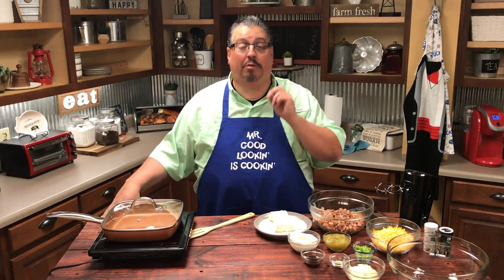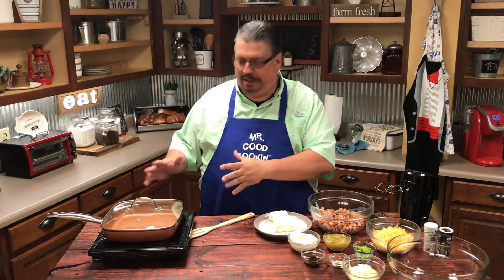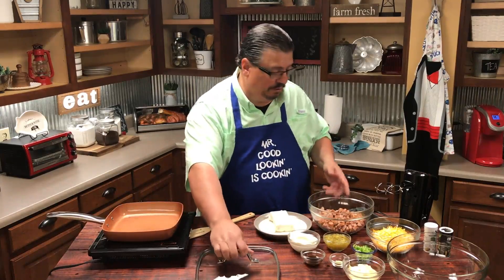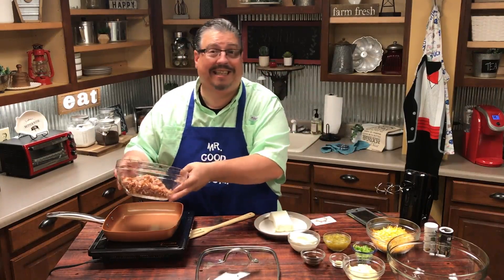First thing we have to do is brown the smoked sausage. My induction topper makes a lot of noise, so I'm going to do that off camera, but we're going to go ahead and start browning the smoked sausage. It takes a whole pack of smoked sausage, about 16 ounces.